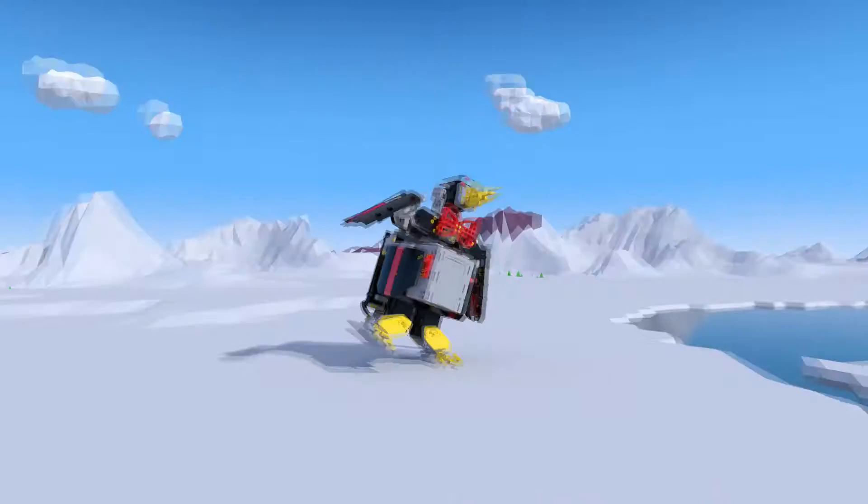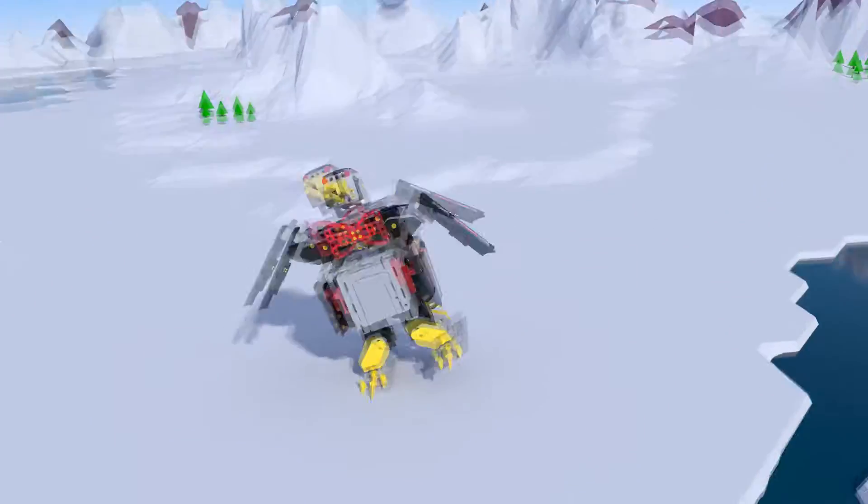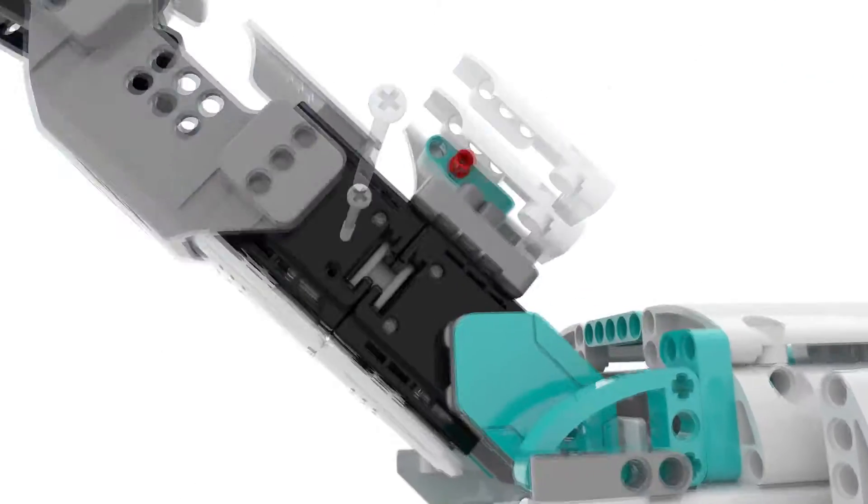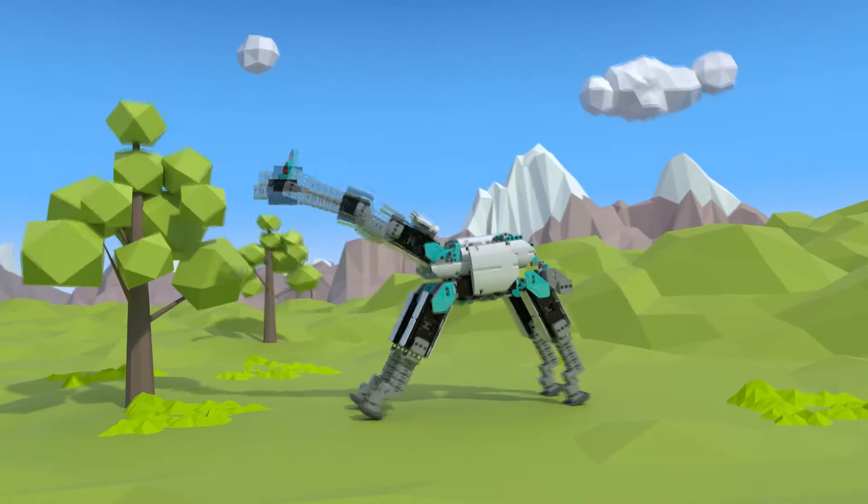The high-torque robotic servos create fluid movement. Jimu kits come in lots of different levels, and you can program them to do just about anything.